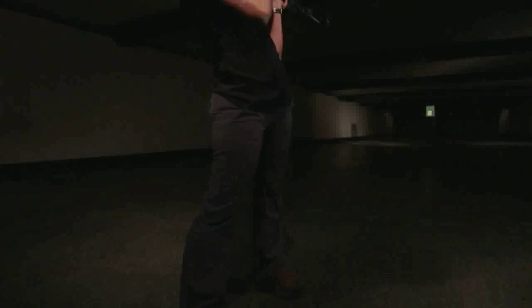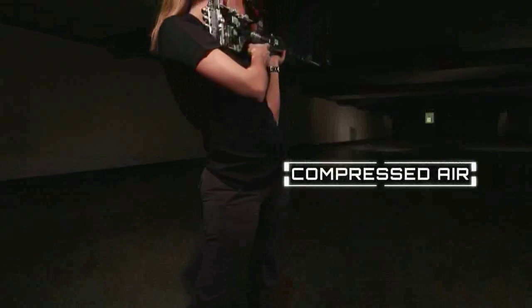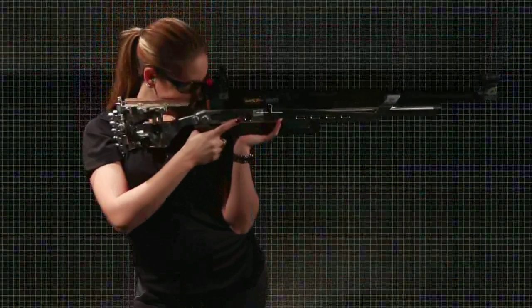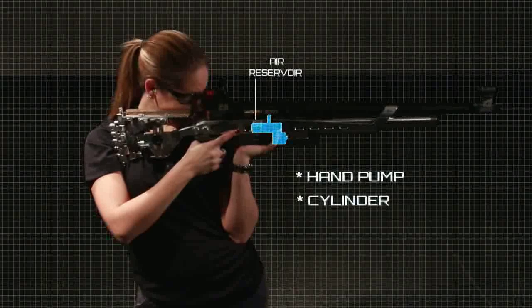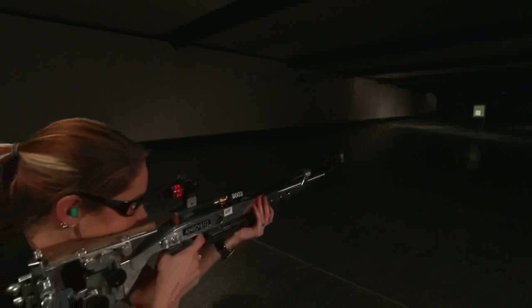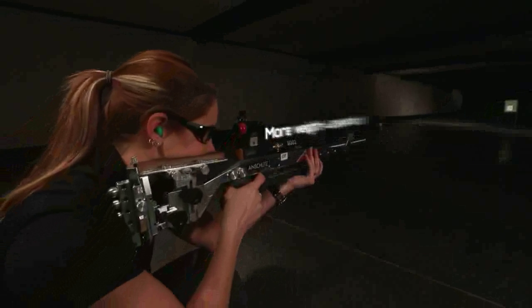Pneumatic air guns utilize compressed air as a source of energy to propel the projectile. Pre-charged pneumatic guns' reservoirs are filled using either a high-pressure hand pump or by decanting air from a cylinder. This design, having no significant movement of heavy mechanical parts during the firing cycle, produces less recoil.